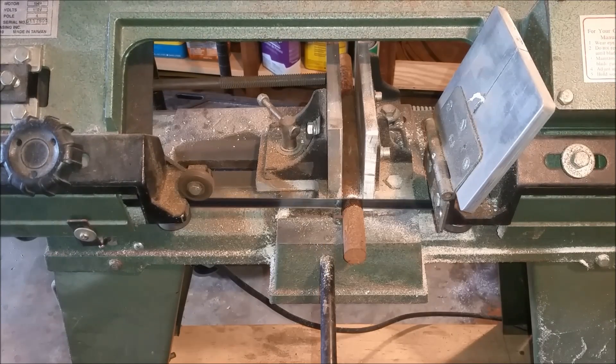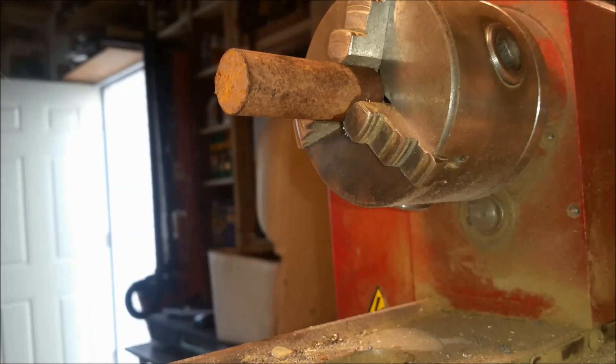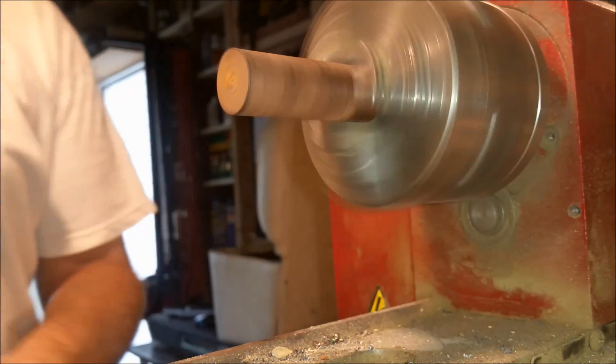We're starting here with a piece of rod steel, three-quarter inch diameter. Then we're going to face it and clean it up on the lathe here.